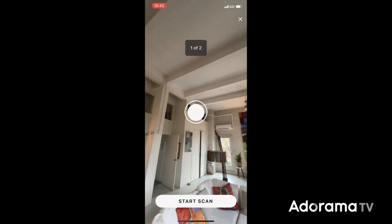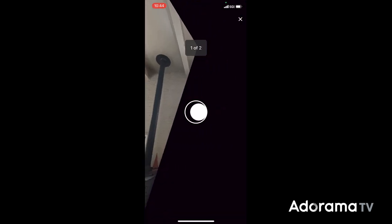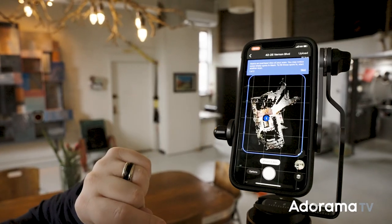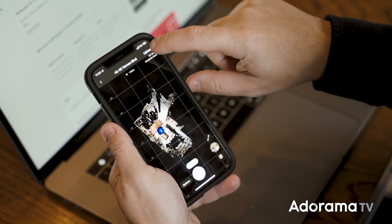It's going to go to 360 and stitch all the images together. Then it's going to ask you to tilt up or down in order to get the floor or the ceiling. Once that's done, you can review your mapping directly on your phone,